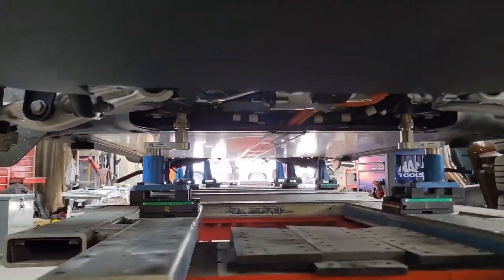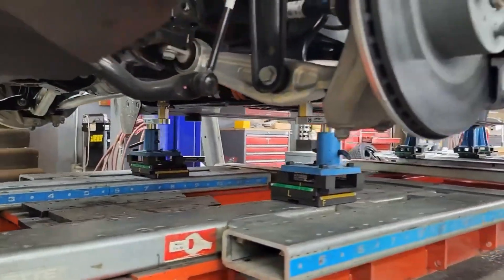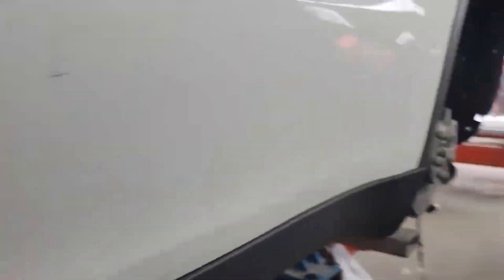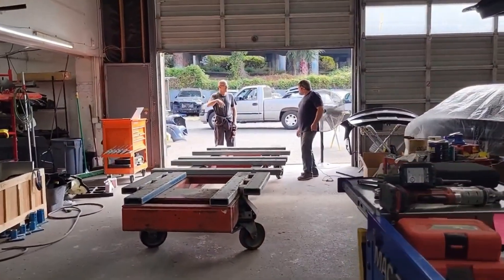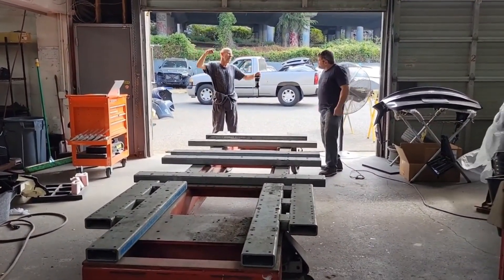We've got a couple more jigs we're putting into the front. We've got another bench back here and a new crew coming in today. We're going to do some more setups for the Chameleon. I'll get back to you in just a little while.